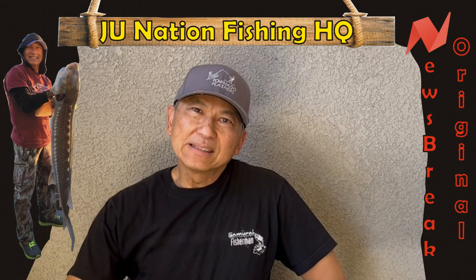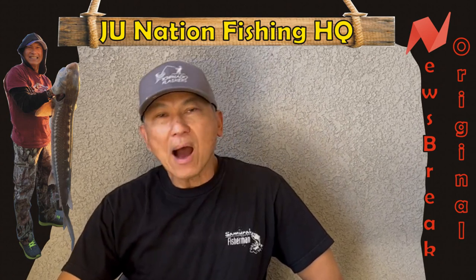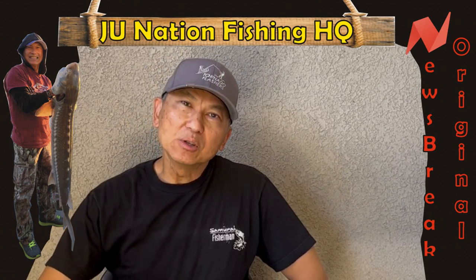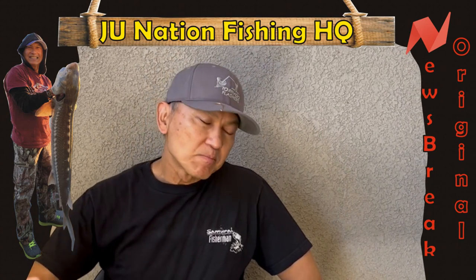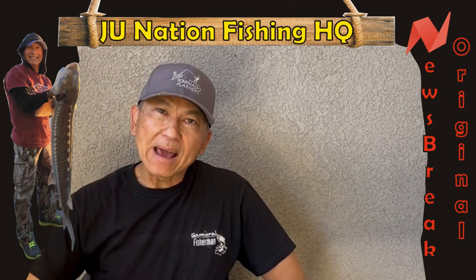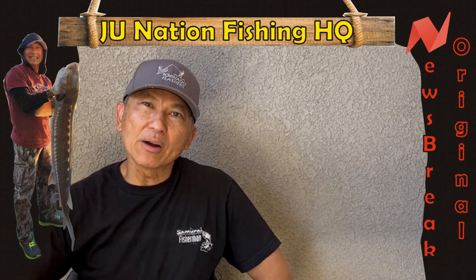Hello again family and friends, this is J.U. In this episode, I'm going to share with you how I make my salmon spinning lures to be used from the banks. I've been using it for the last 8th season — works really well. Coming up to my 9th season. This year, I'm making a brand new one I'm going to call the Midnight Adventure.